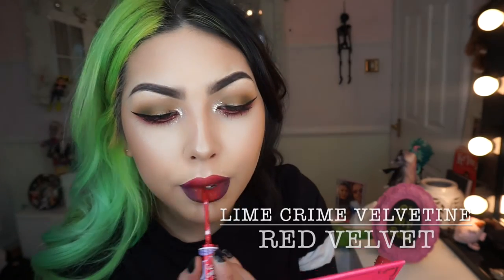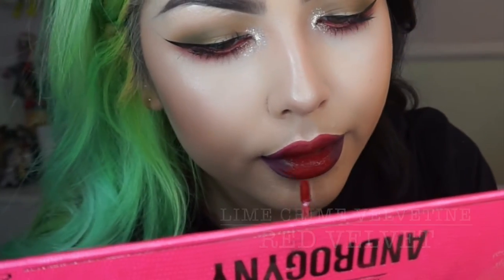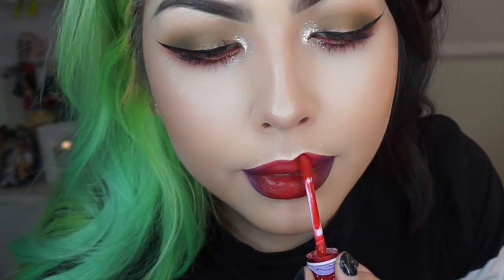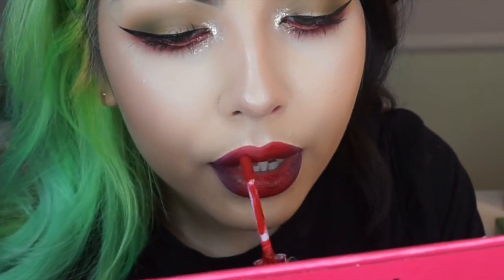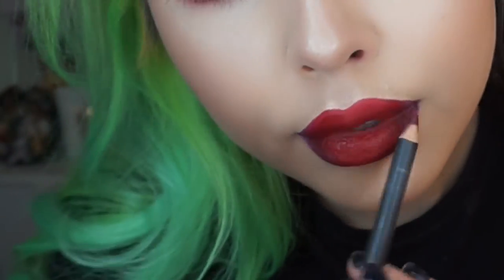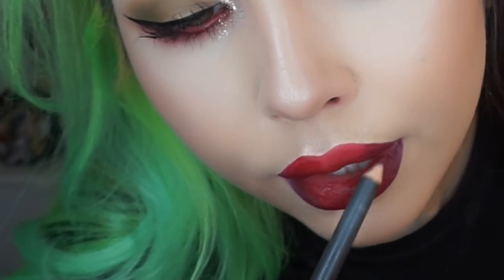Then I'm just using the Red Velvet velveteen by Lime Crime and I'm just placing that all over the red lip liner and slightly into the purple just to blend in, and here I'm also going back in with the darker pencil just to blend the outer corners.